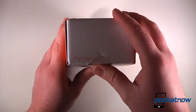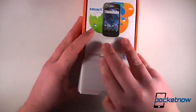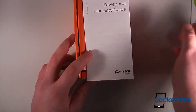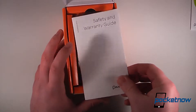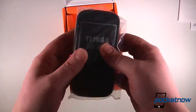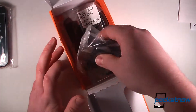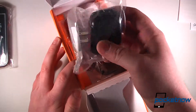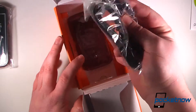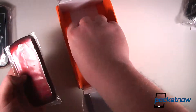It looks as though we've gotten a previously reviewed item or something that AT&T opened to put the same card in the box. So we'll just open it up, and we have a quick start guide and a safety and warranty guide. We also have our device. The rest of the box contains a wall USB charger, a micro USB charging sync cable, and our battery cover and the battery itself.